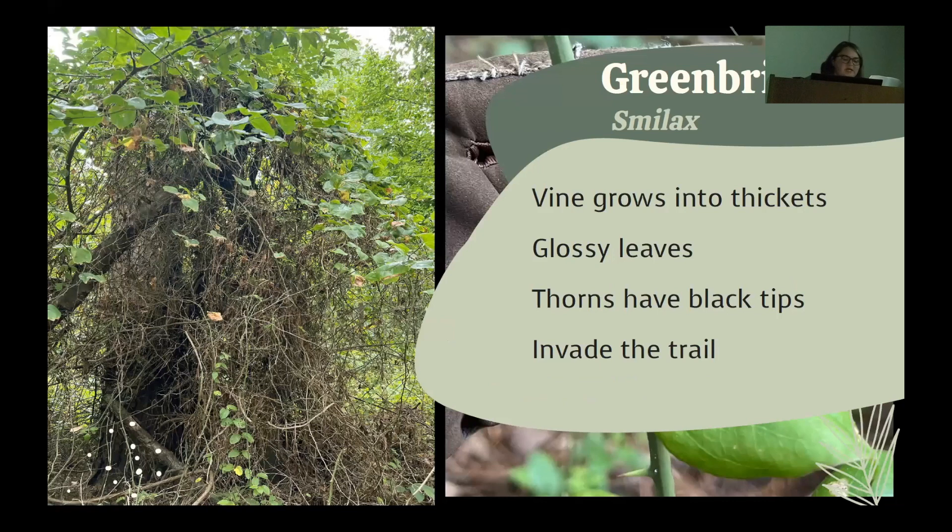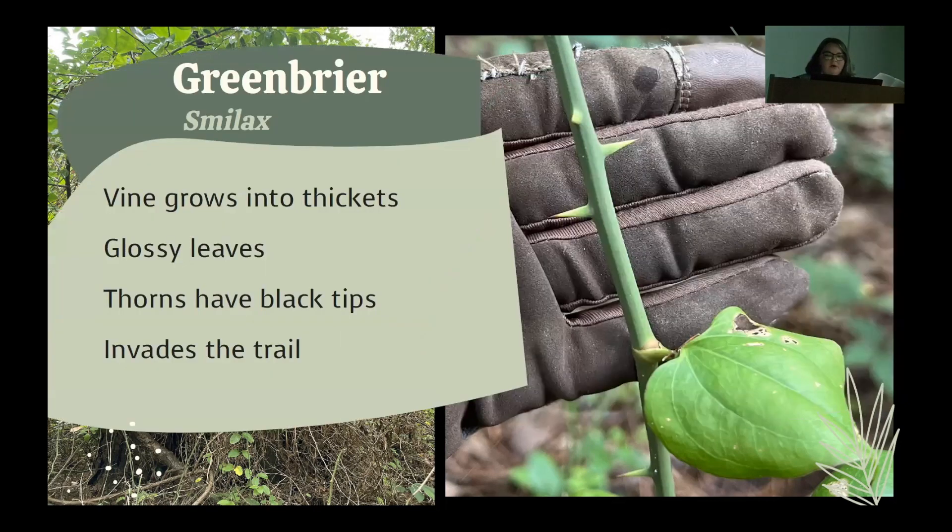With Lindsay's help, we came up with some options. The first is greenbriar or smilax. There are several species native to the area, and greenbriar is most commonly found at the park. It grows as a long trailing vine that clusters into thickets and likes to spread out into the trail or roadways. Since it has thorns, it's not pleasant to run into, so I don't mind cutting it back to the edge of the trail. The leaves are glossy and round, and the thorns have black or brown tips.